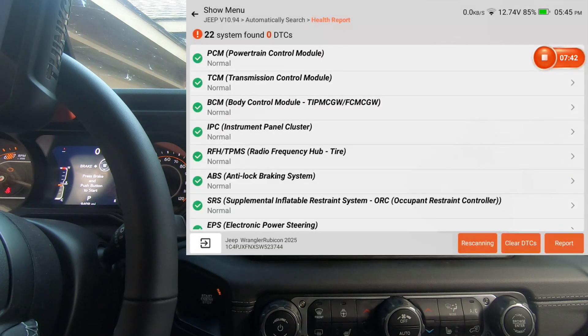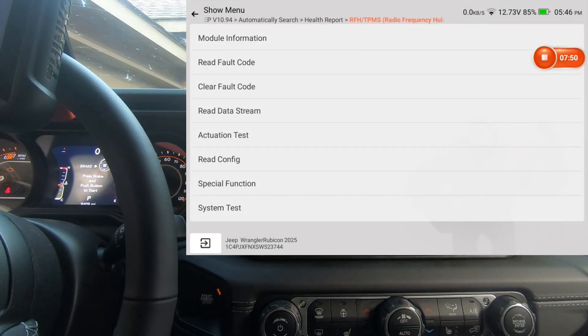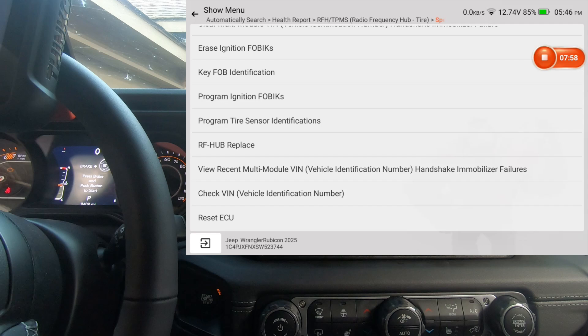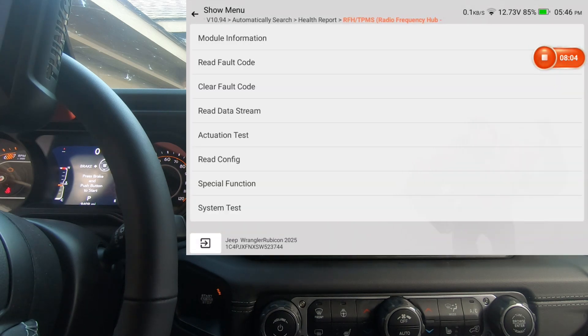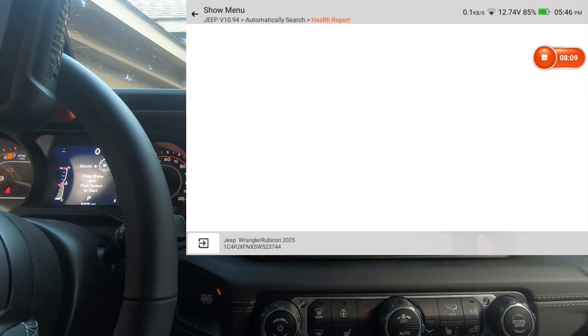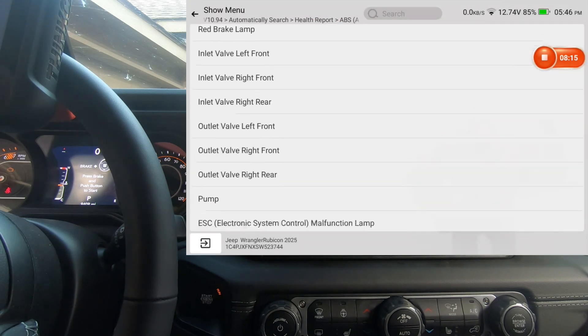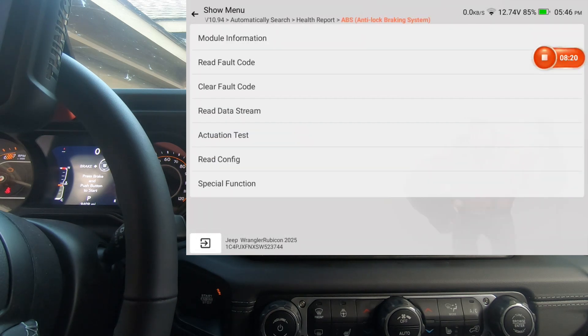We'll back out of that. We did BCM, instrument panel — now the TPMS module. We'll do actuation test, special functions, and system test. Next is the anti-lock brake system — actuation and special functions.